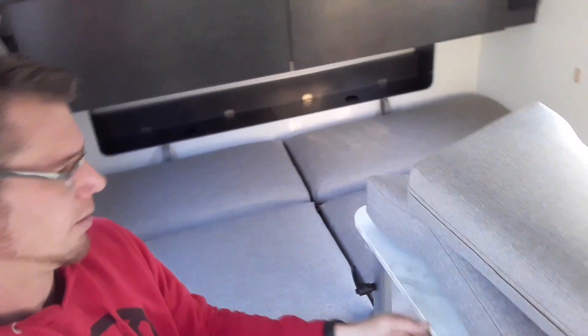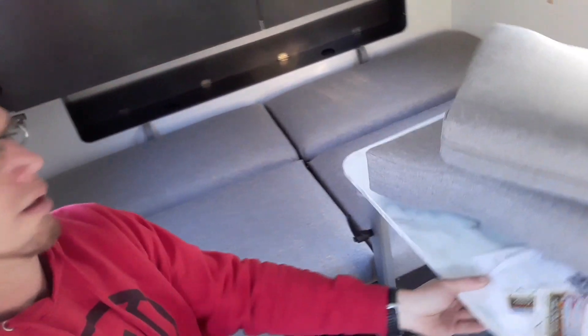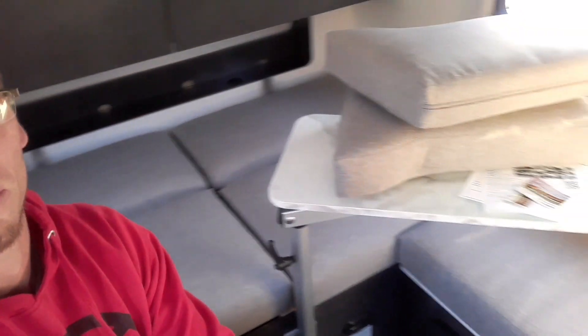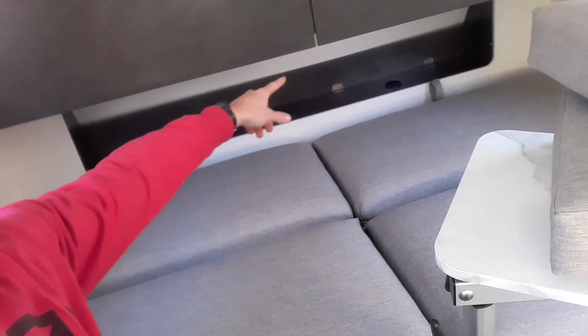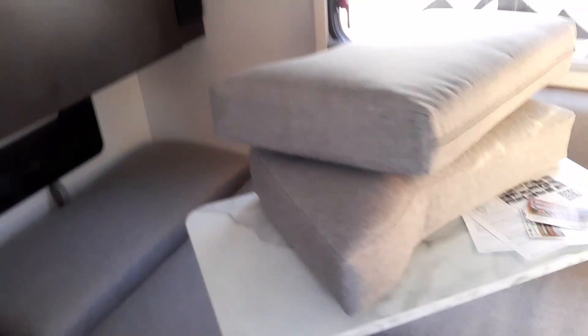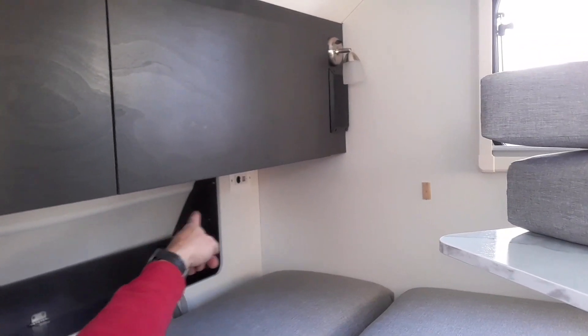So now you're seeing what that bed looks like. The cabinets are behind here, and under here you can see the charging station right there in the corner.